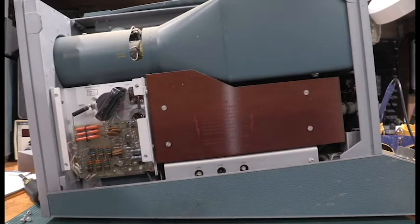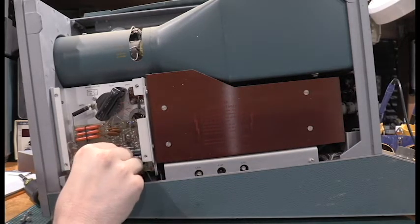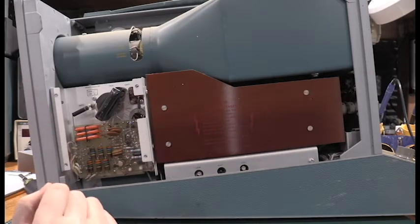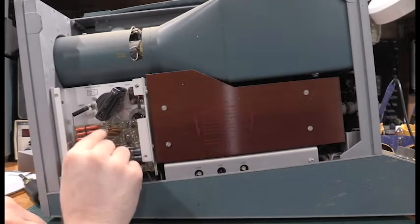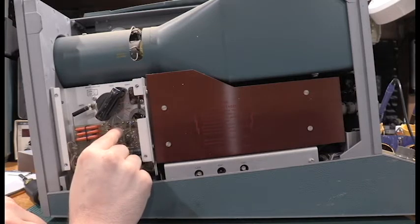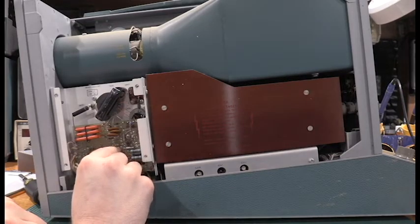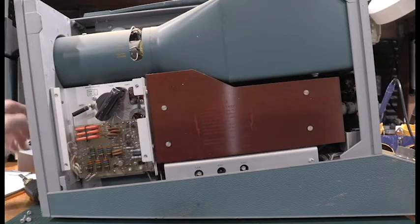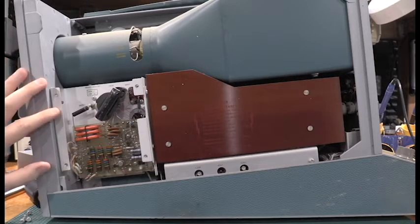Just looking at this board, it looks like we may have a little bit of cleaning to do — that socket's a little crusty. But all in all, this board actually looks to be in very good condition. The capacitors look good. It's a very dusty unit, but internally looks real good. Let me get it flipped around. I'll get this cover plate put back on because I don't want to fire up the high voltage section without the cover plate on.